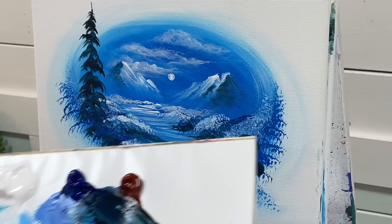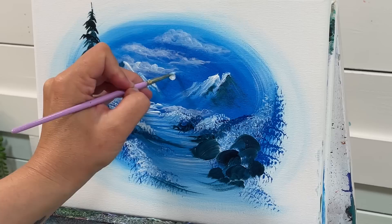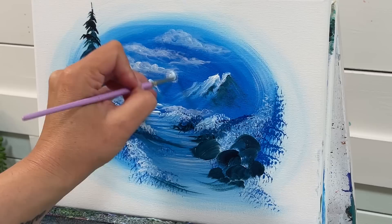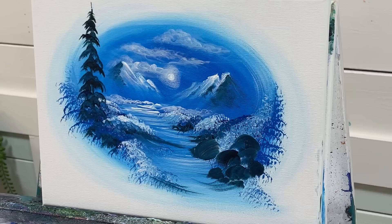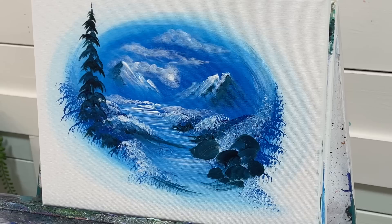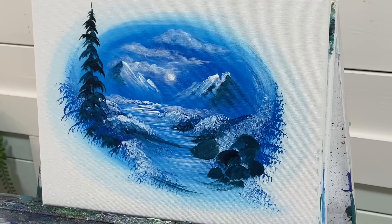Now this is pretty much all dry. I've got my number three liner brush — no water, just a little bit of white paint — and I can place my pinky here to steady my hand. I'm going to go right over my moon and then go around and around making it a little bit softer, creating a little haze. Then with a damp filbert brush, I'll soften it even more so we have this really delicate haze around our moon.